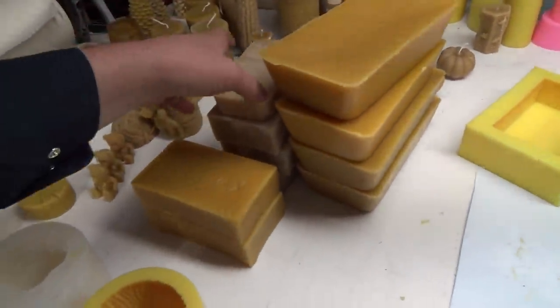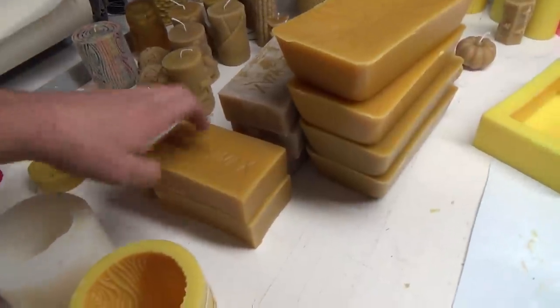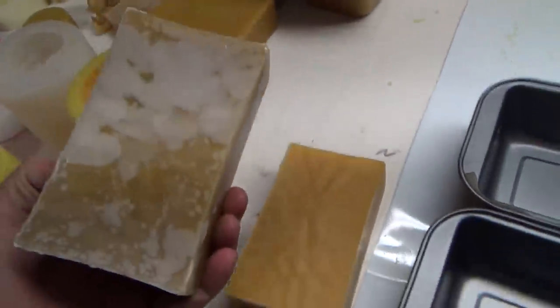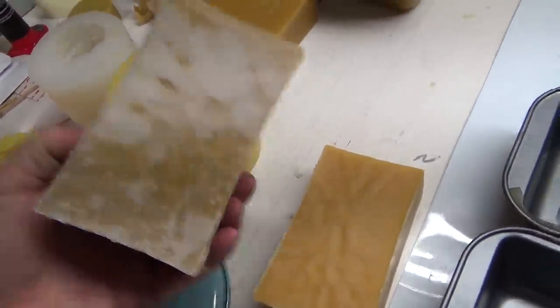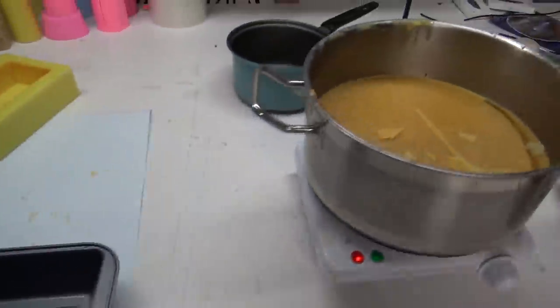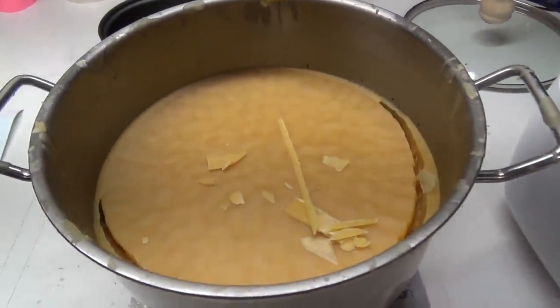It's funny though, this stuff does change color. So that was more of a recent one, and that was a bit of an older one. It actually does change — it's more waxier-ish. But we've got these huge blocks down here. Have a look.